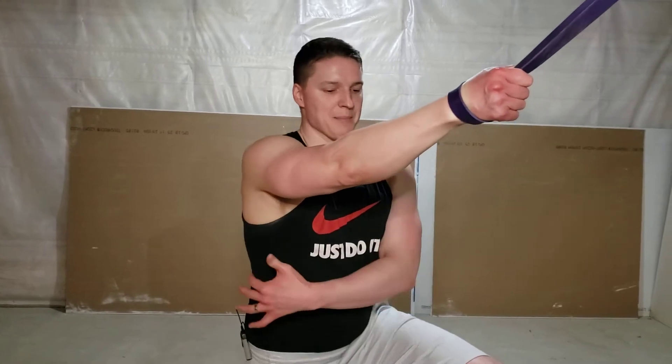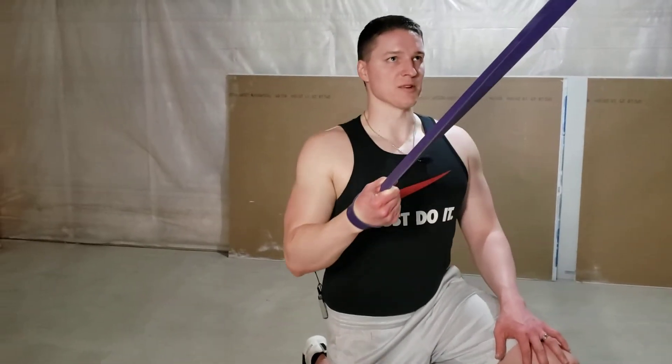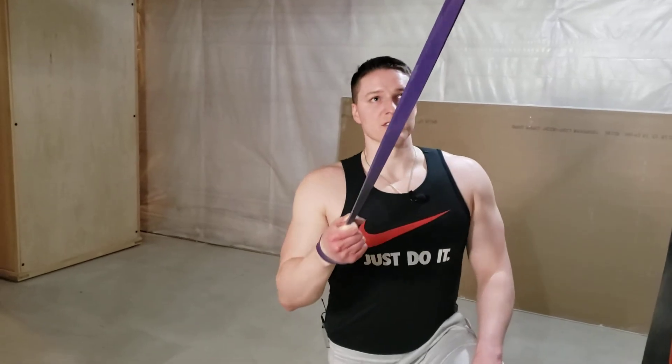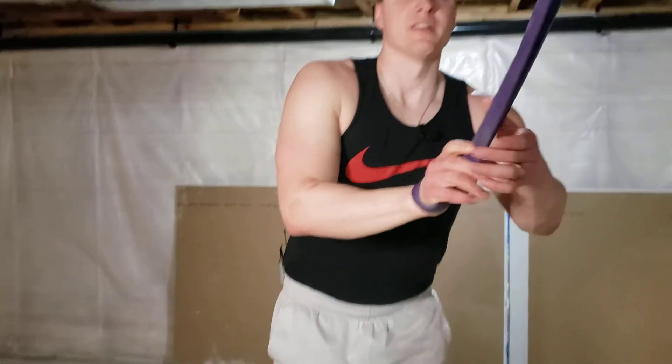You can think about wrapping that elbow around your body when you do it to help activate those lats a little bit more. But I like this higher angle on this one, so we're really working the multi-directional nature of the lat. So that's the single arm band lat pulldown.